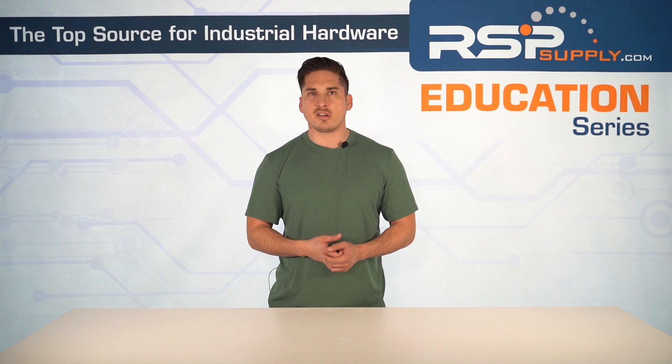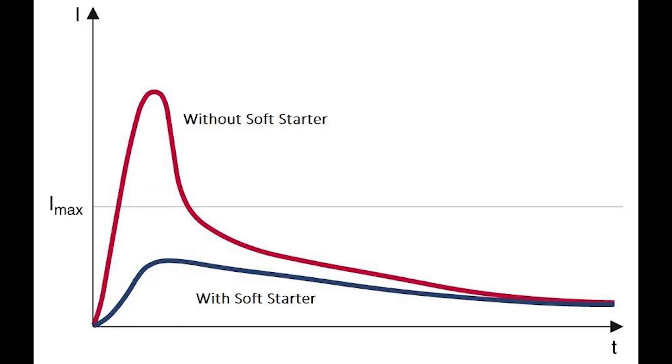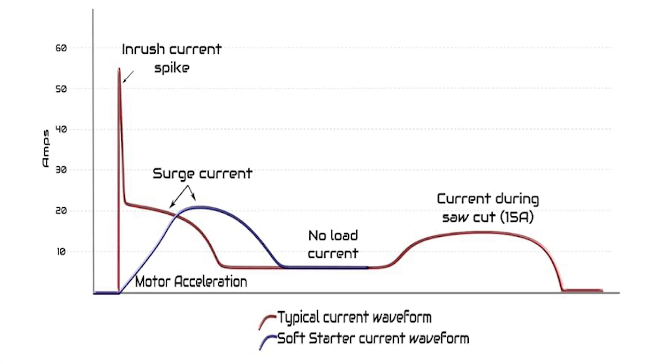The alternative to a soft starter is often a simpler device like a direct online starter. These two devices differ in several ways. In terms of inrush current, a soft starter gradually increases the voltage while a direct online starter applies full voltage instantly. That inrush current, also known as starting current, refers to the high level of electrical current drawn by a motor during its initial startup. This current is significantly higher than the motor's normal operating current, occurring because the motor's windings are at a standstill and must generate enough torque to overcome inertia and bring the motor up to operating speed. With a standard starter, inrush current can be up to six to eight times the rated current.